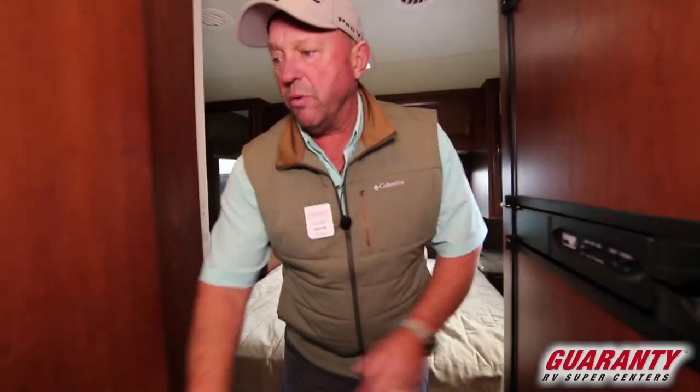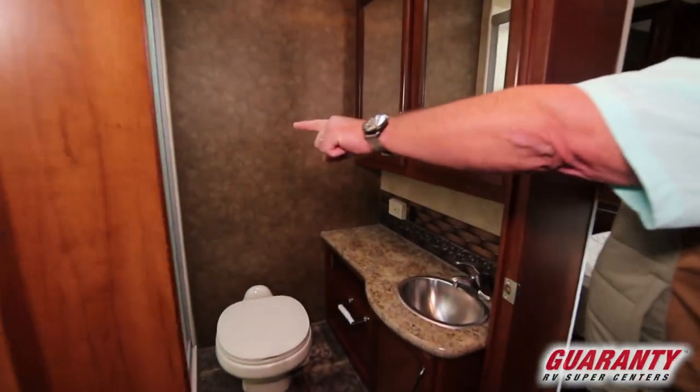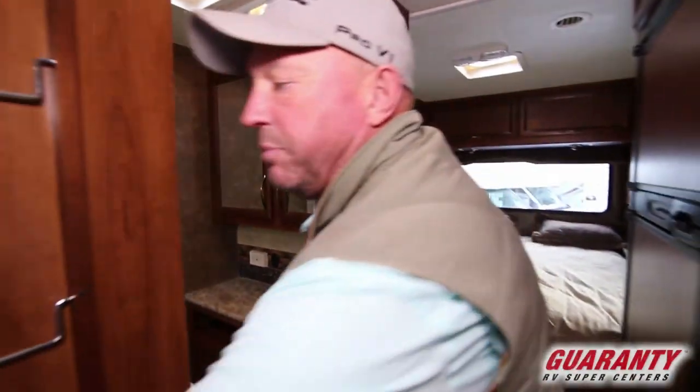We have our restroom right here. There's a solid door on the shower, nice storage up above with a little sink and some counter space, and a towel rack here on the back of the door.